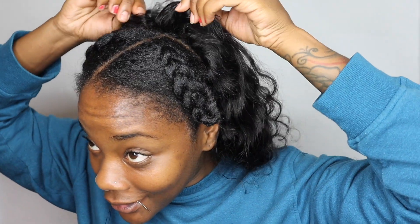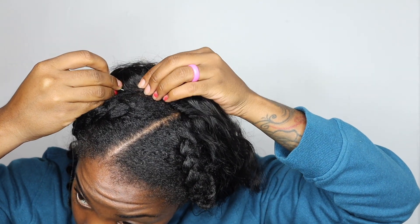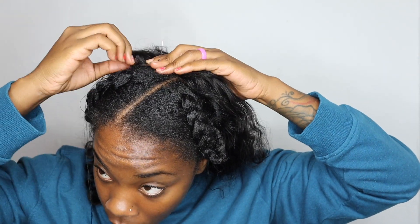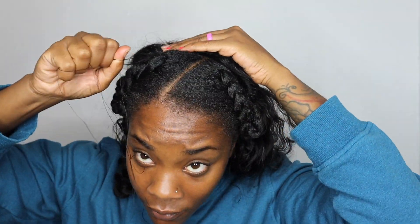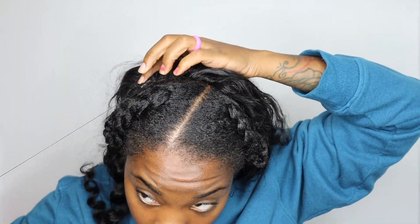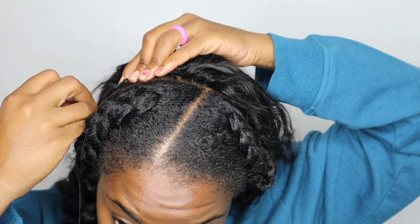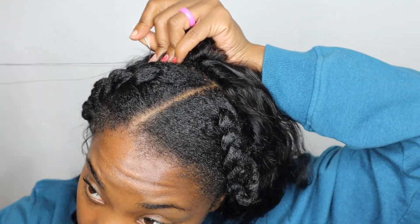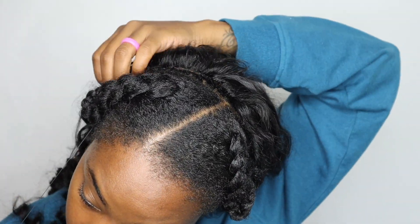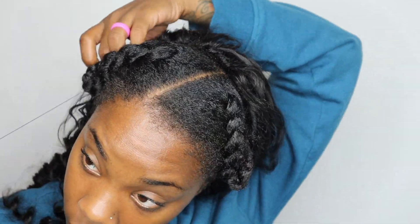I'm going to sew all the way around it and open it up and sew in between — that's my plan. I'm showing you guys somewhat in real time because I was struggling a little bit. I don't even know how to sew correctly, but I know how to get it on my head so it stays. Take your time and sew it down — that's all the advice I can give. I kind of wish I had done an anchor braid, like one braid going from ear to ear, so it would be easier to sew the top part down.